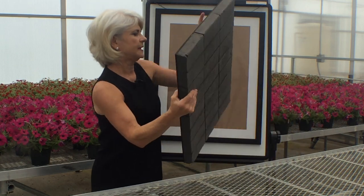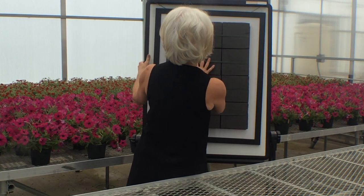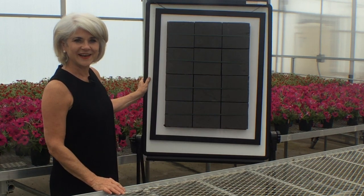So when I place it onto my board and press it in, it's ready to go for my design.